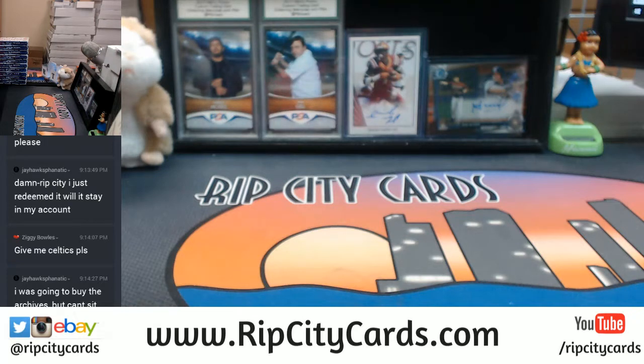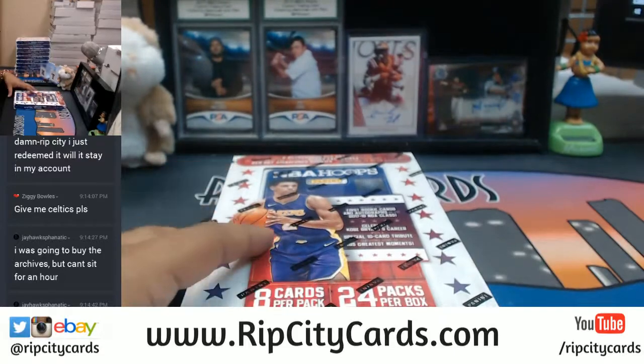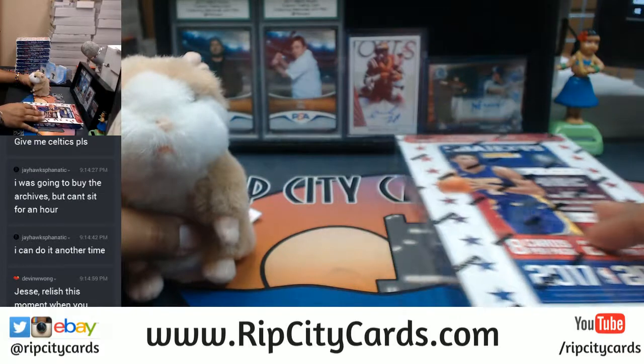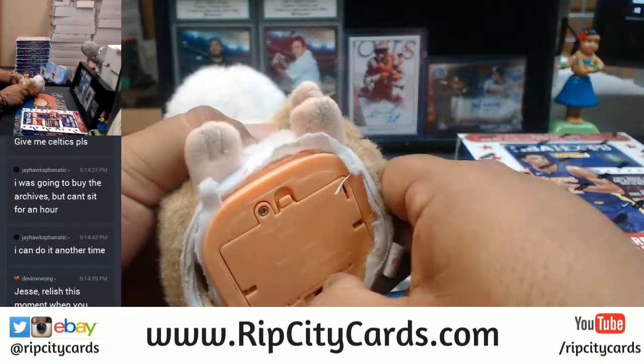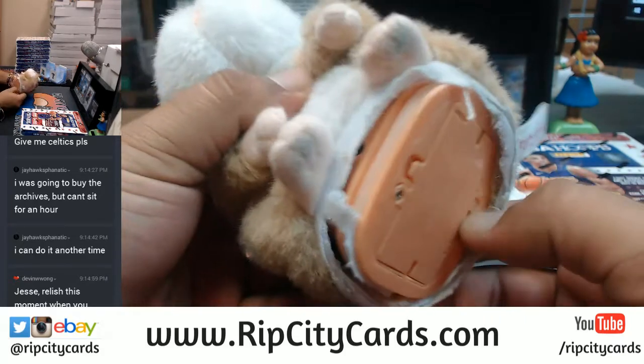You can buy the Archives and I'll break it when you come back. The code doesn't expire — it was good for a year from today. Remember guys, I will only be sleeving and top-loading autographs. All numbered cards will be left to the sorters because this just takes way too long. Good luck everybody!